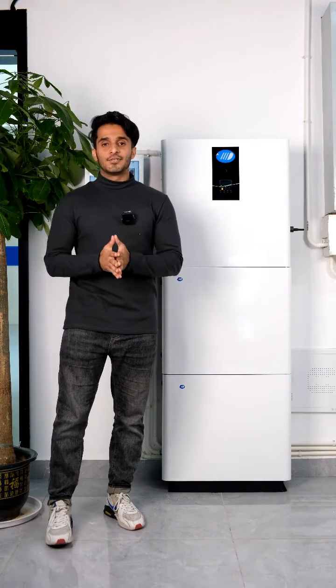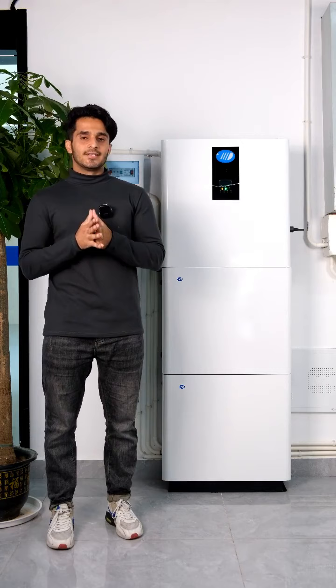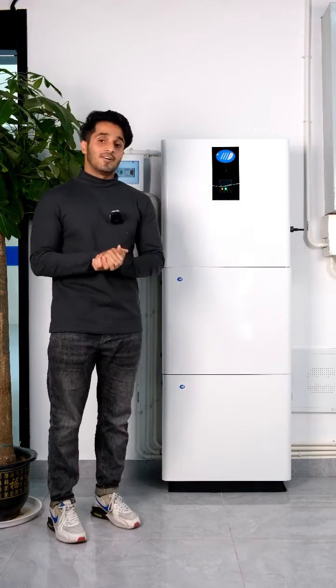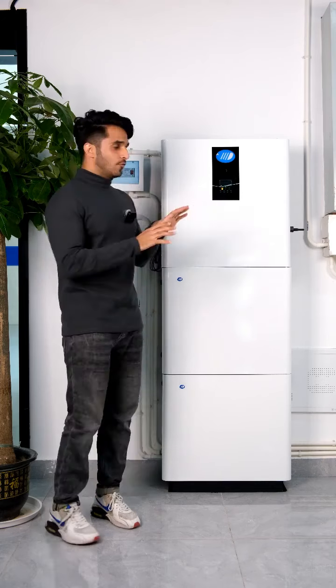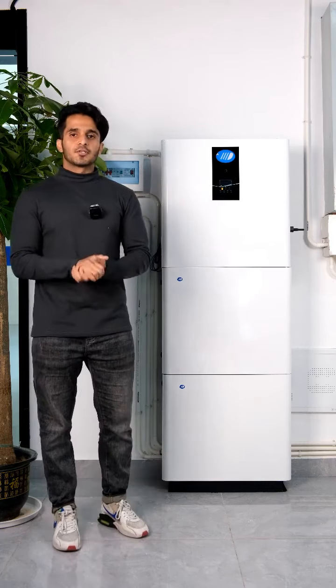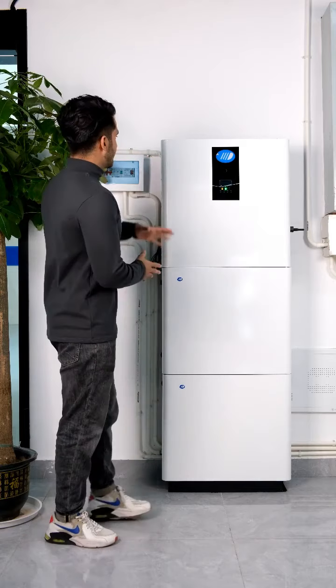Hello and welcome to my video. In this video we will talk about our ESS, or all-in-one energy storage system. We call this the Venus X. We will first talk about the physical appearance.